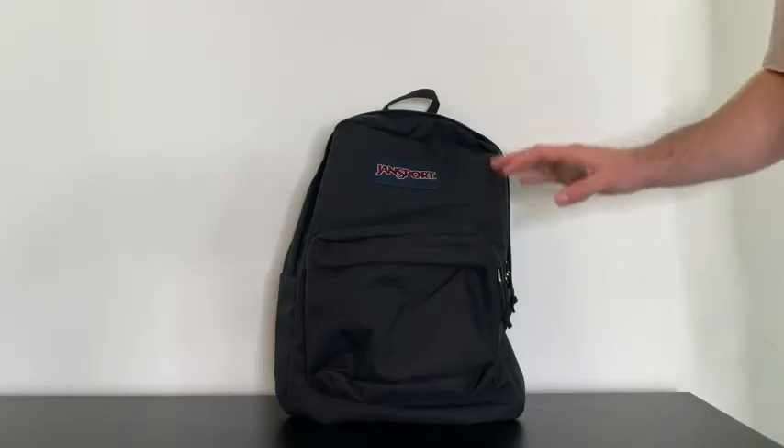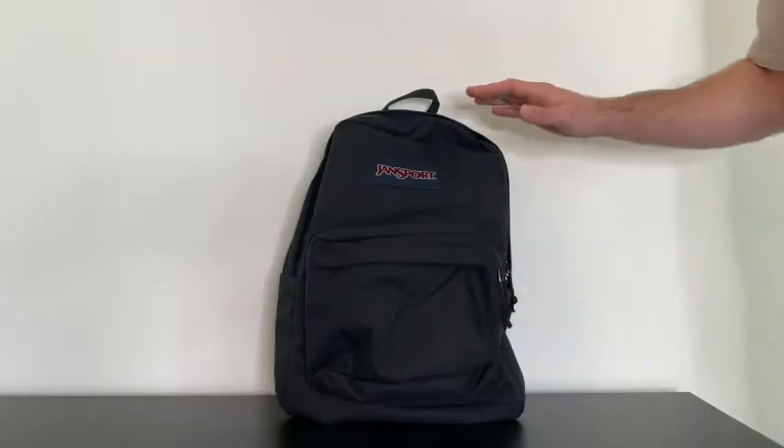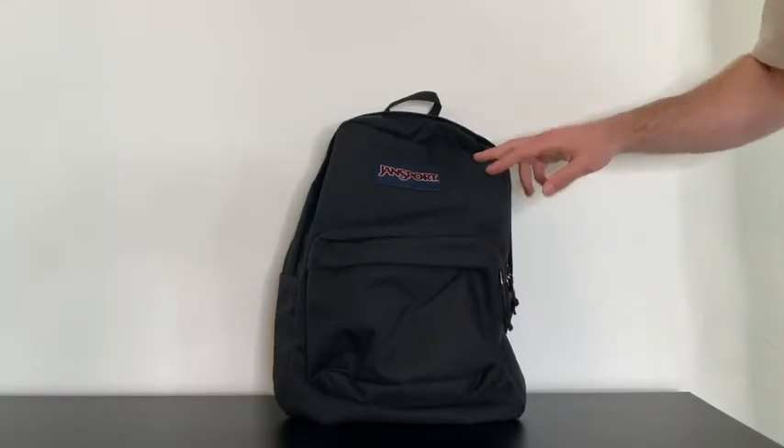Also, these backpacks last a long time. The material on the outside is water repellent and abrasion resistant.